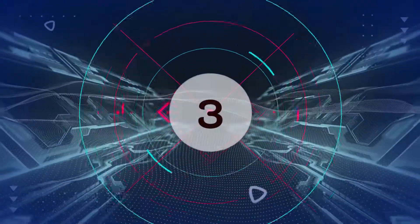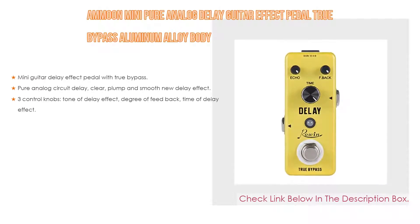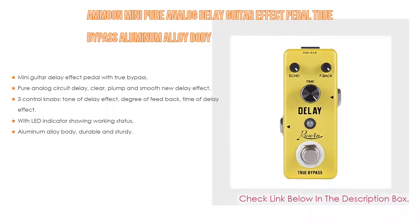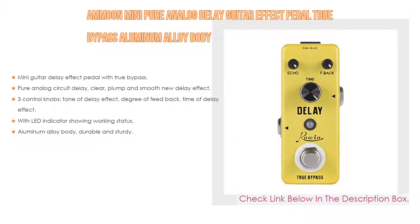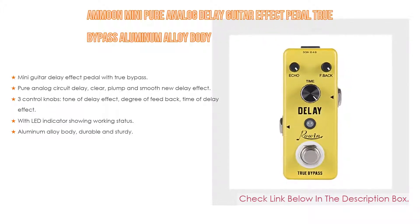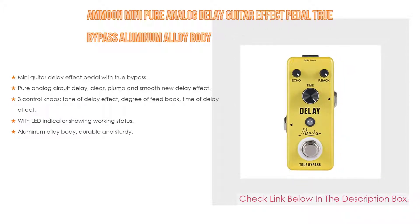Number 3. The Amun Mini Pure Analog Delay Guitar Effect Pedal with True Bypass and Aluminum Alloy Body makes our list. It features a mini guitar delay effect pedal with true bypass, pure analog circuit delay with clear, plump, and smooth delay effect. It also includes three control knobs for tone of delay effect, degree of feedback, and time of delay effect, along with an LED indicator showing working status. The aluminum alloy body is durable and sturdy.